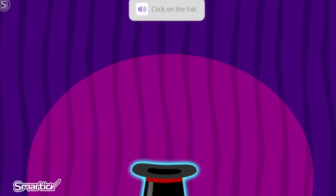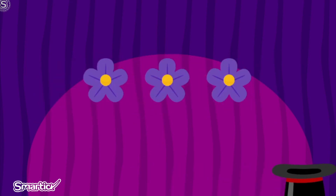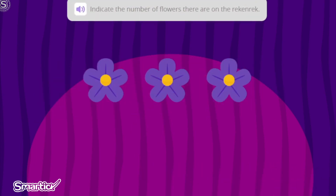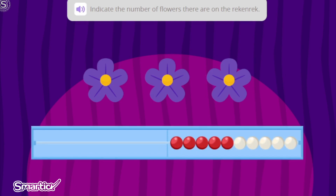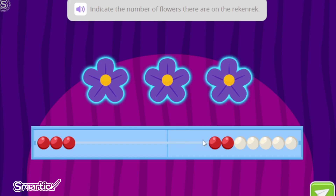Now it's your turn to do some magic. Click on the hat to see what will appear. Wow! How many flowers have appeared? Indicate the number on the Wreck-N-Wreck. First, let's count how many flowers appeared. One. Two. Three. So we are going to click on three beads on the Wreck-N-Wreck. One. Two. Three.